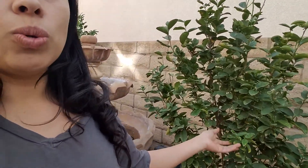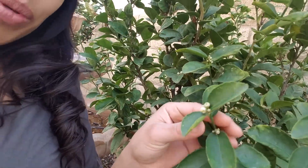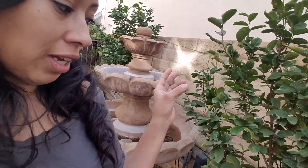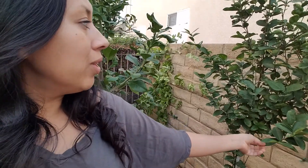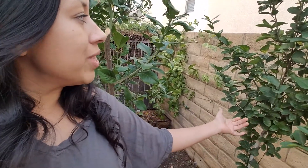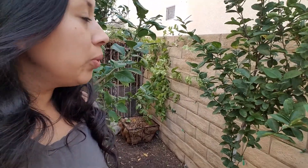Here are my kaffir limes. I have two of them. I completely harvested all the limes off of this one and now there are brand new blooms. This is an awesome tree — it continues to flower and produce year-round. This other one is actually older. For some reason it doesn't produce as well as the other one, but it does produce, and I haven't seen any blooms yet.